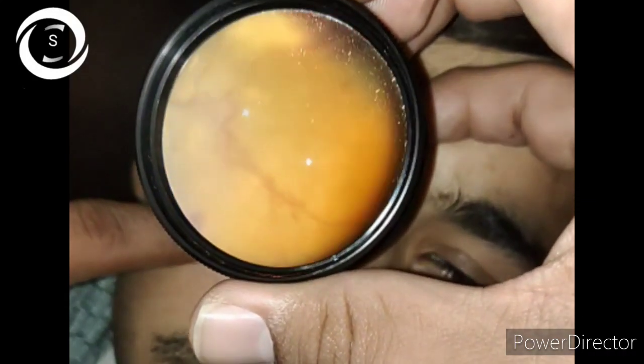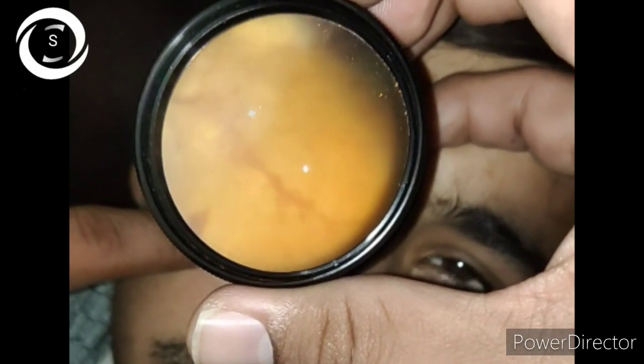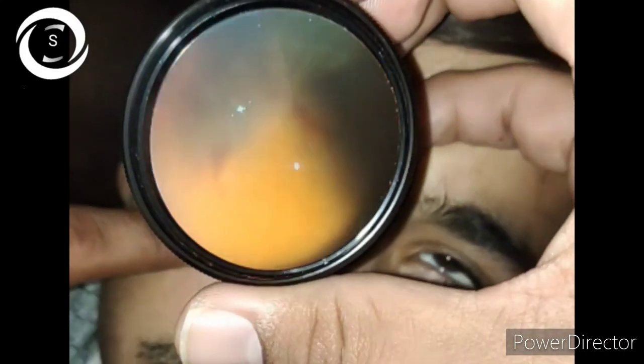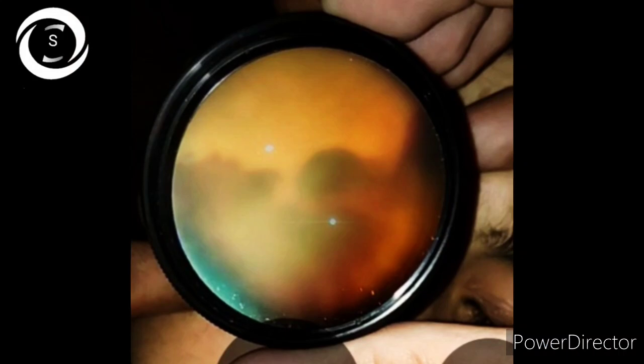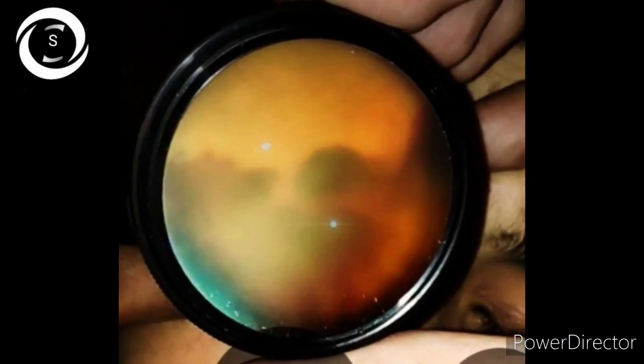IRMAs are abnormal branching shunt vessels or dilations of pre-existing capillaries within the retina that act to supply areas of non-perfusion in diabetic retinopathy. They are located within the retina, whereas new vessels are on the surface of the retina — more superficial. IRMAs are large in caliber with a more broad arrangement and are always contained intra-retinally.